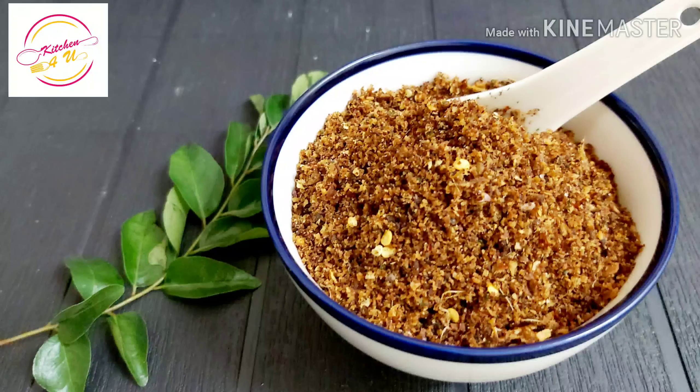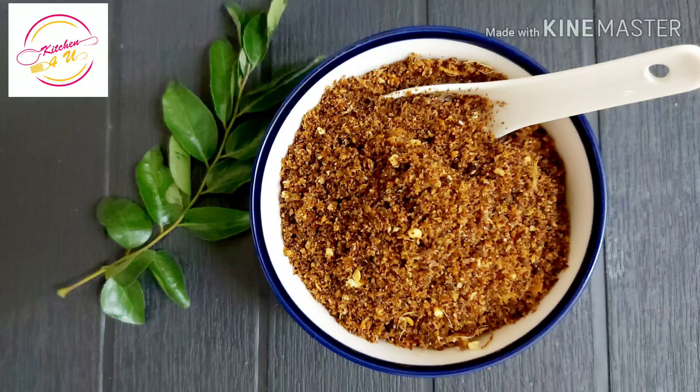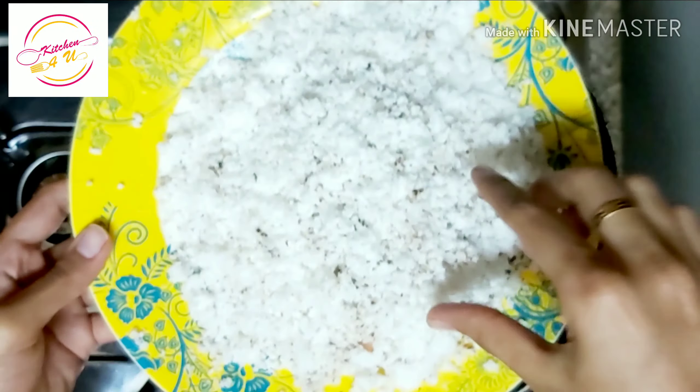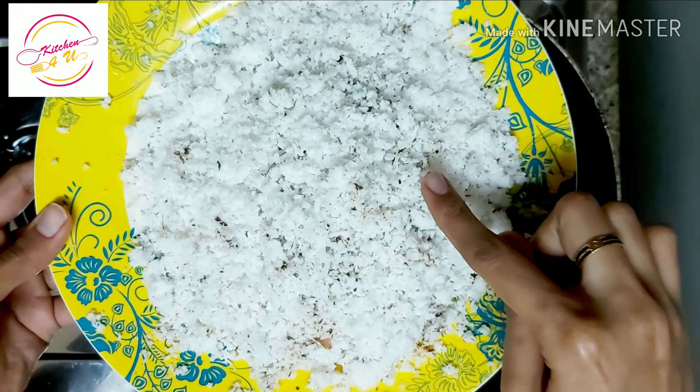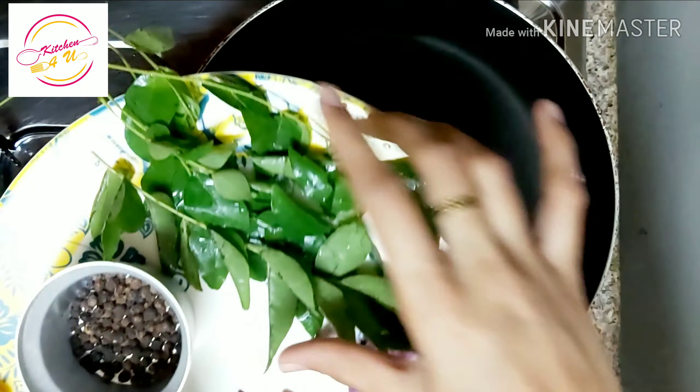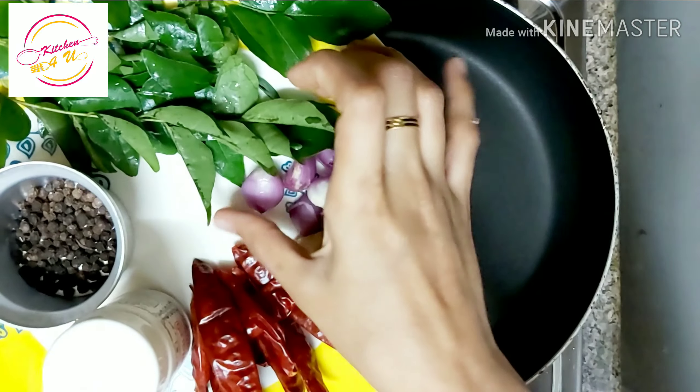I am going to put a side dish in the bowl. I am going to put a pan in the bowl. If I am going to get a pan, I will put a big plate.